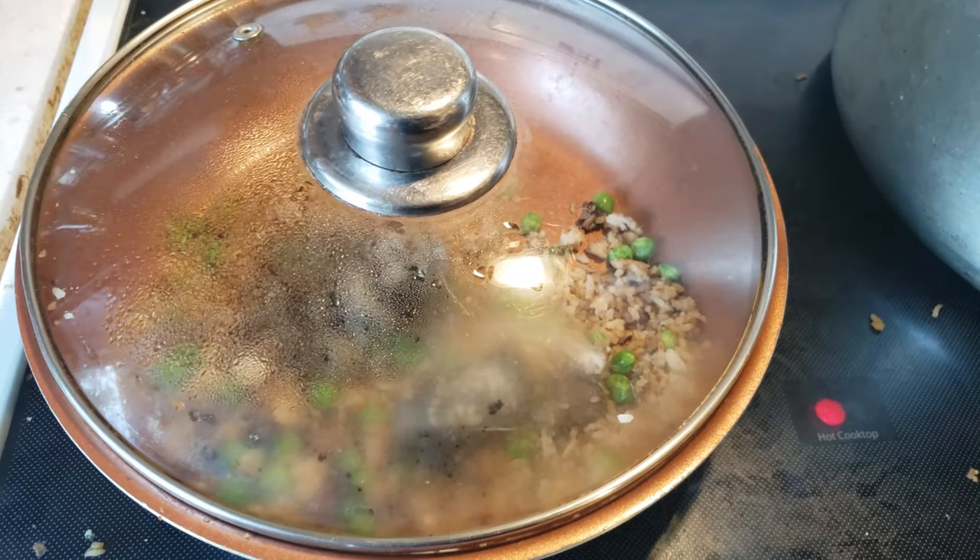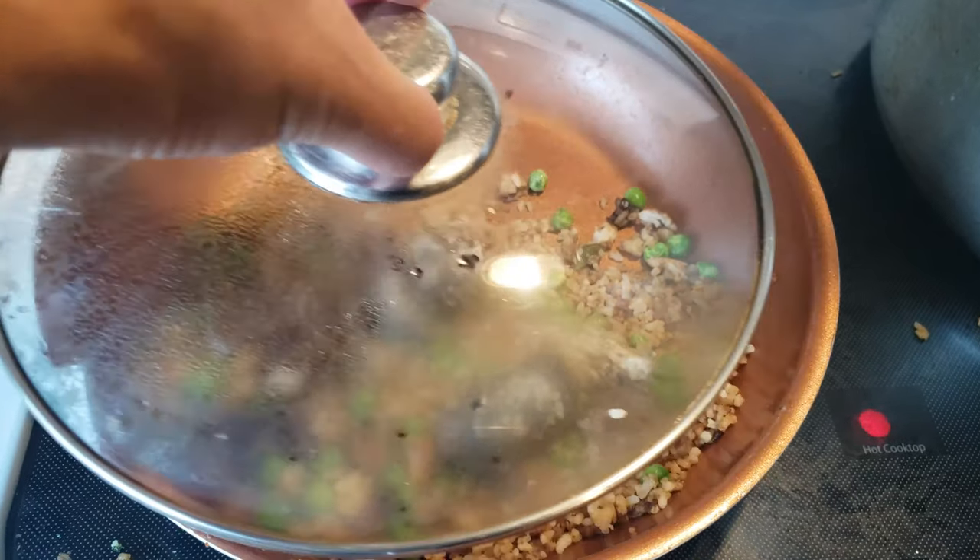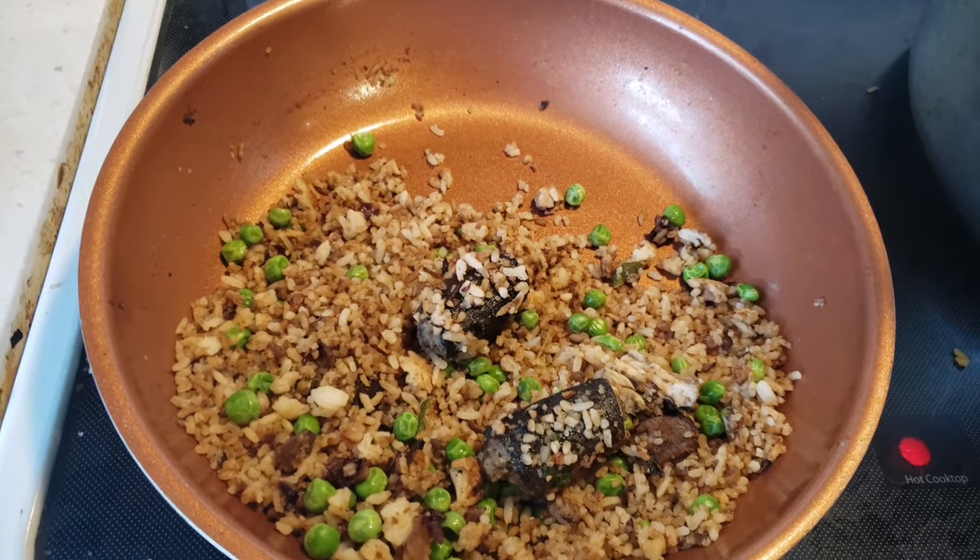I have a little bit of leftover steamed eel and the Missouri rice, but this time I added some peas. Doesn't that look good? Yeah.